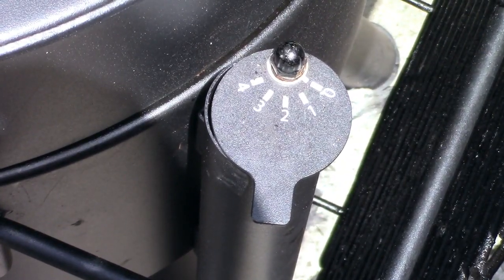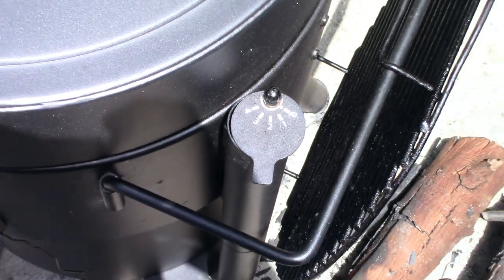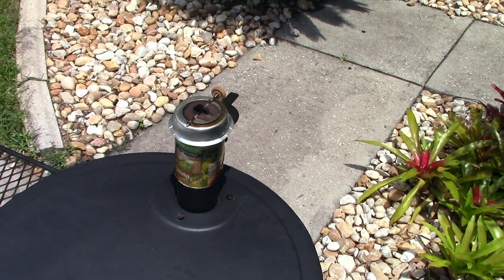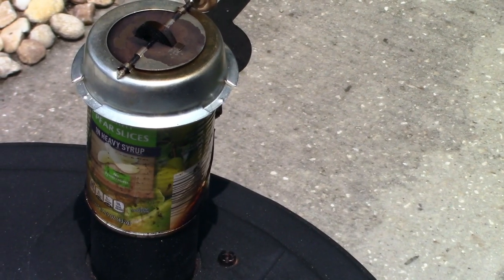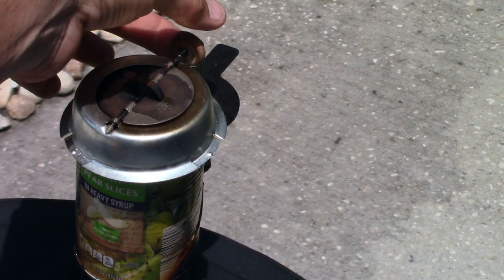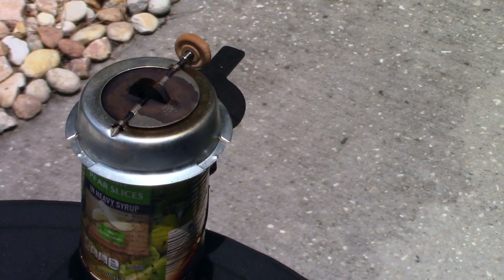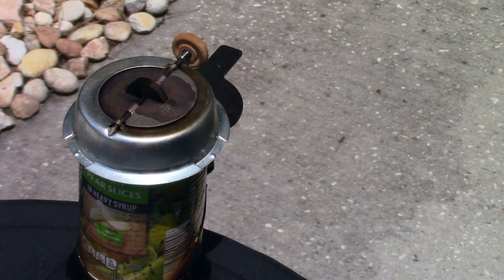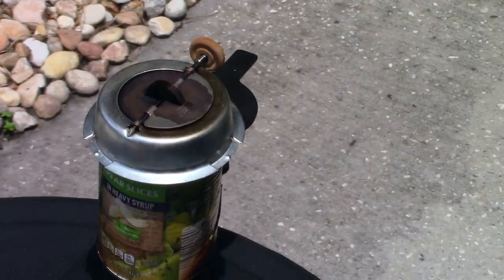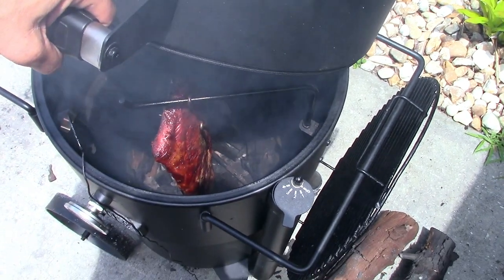After three and a half hours, let me show you the settings. The intake is down to just a bare smidge and the Tip Top Temp has been adjusting the whole time — right now it's almost closed and it's running about 250. It's maintaining temperatures anywhere between 235 and 250, right in the target area. Sneak peek of the ribs — looking good.